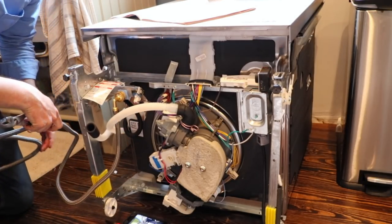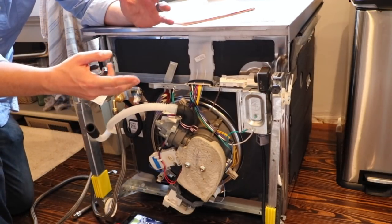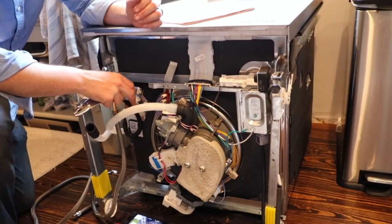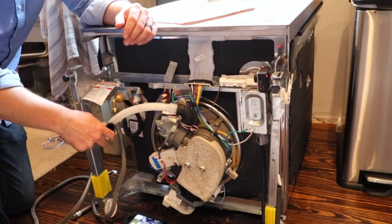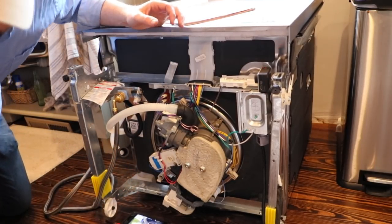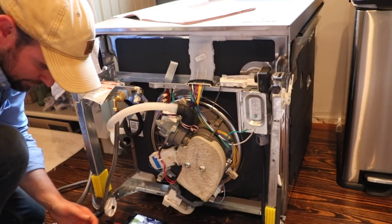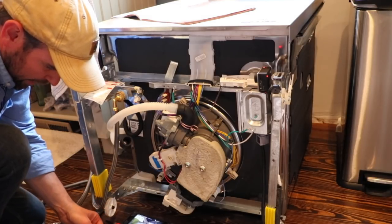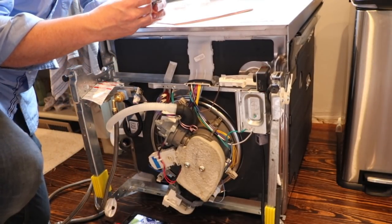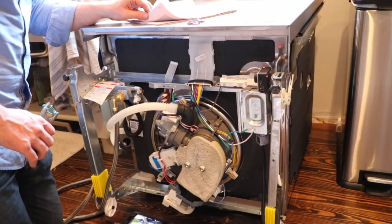This is a six-foot water line — I think it'll reach my sink. If not, I'll get an extension for it. Now for the drain line, I've got this other hose back here, and I really need these clamps. There's a red and a green clamp — not sure which one to use. It says to use the small clamp. I want to make sure I know where the large clamp goes so I'm not doing this twice. I'm guessing the large hose clamp is going to go on the sink part.